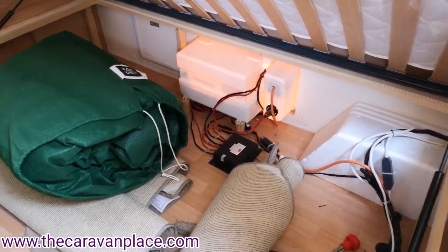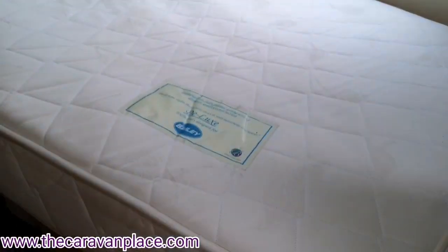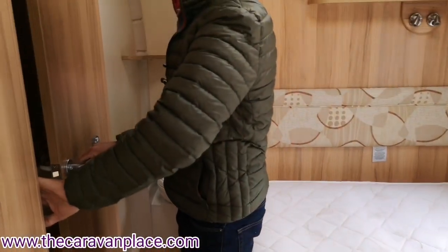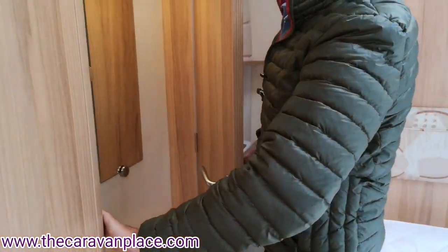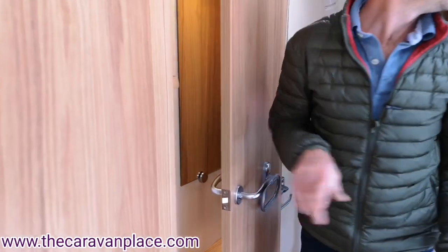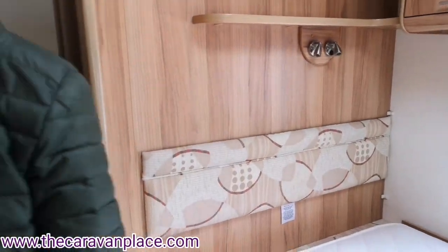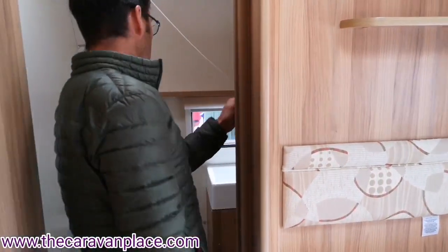We've got the wardrobe on the side, with a little light switch just for the light in there. The other switches have their own individual switches, and in the bathroom we've got a pull cord that puts the lights on.